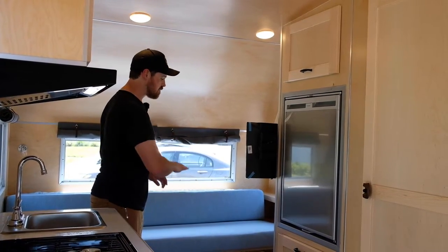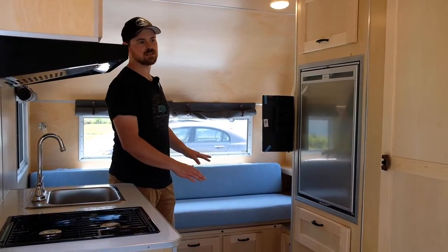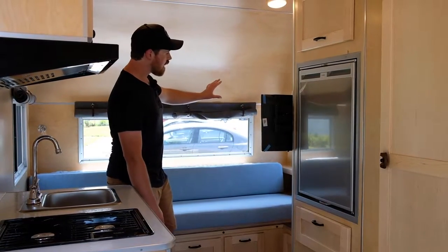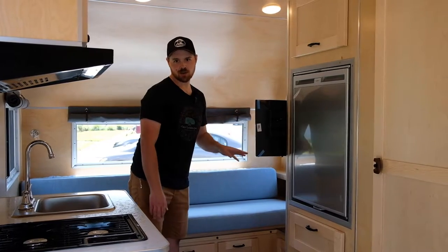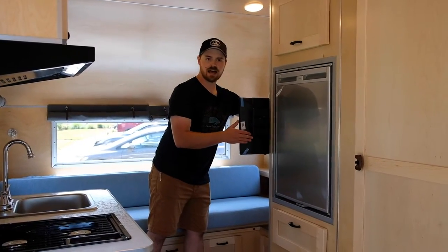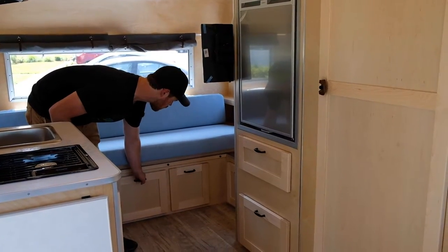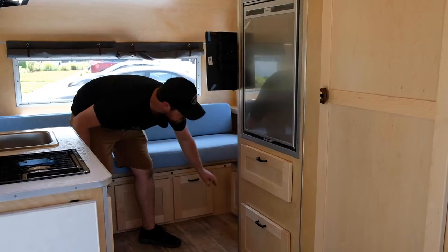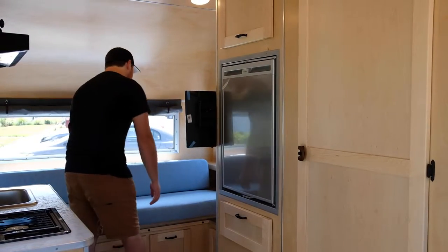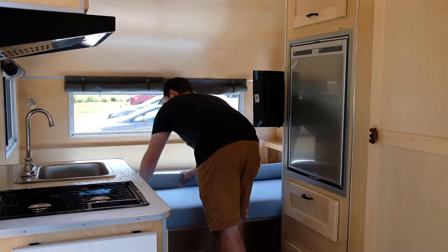As we get back into the trailer, this is the main bedding area — a double-sized bed currently in its couch configuration, but it easily pops into the bed formation as well. We've got our full window on the back, the escape window on the side, and opening windows on this side with bug screens, as well as the pull-out flat screen TV. Lots of storage options down below — pull-out drawers, cabinets, and access panels if you ever need to get to anything like the water pump. To show you how the bed converts, it pulls out straight this way, and the cushions pop out to fill the additional space.